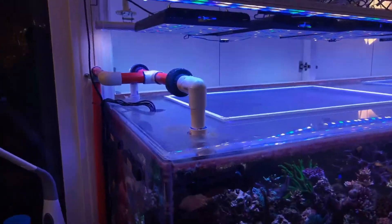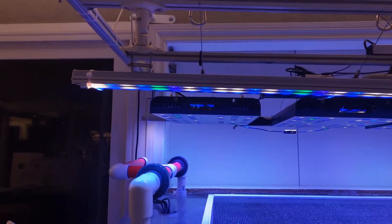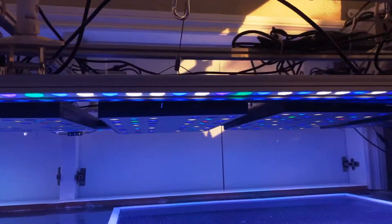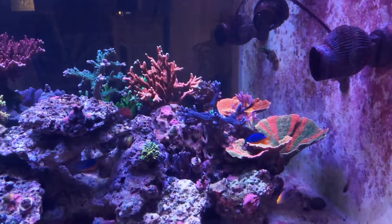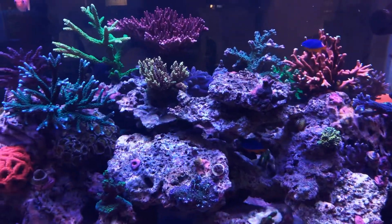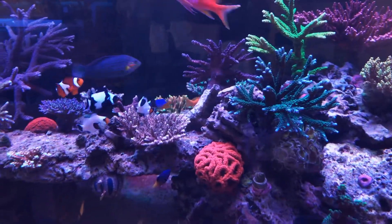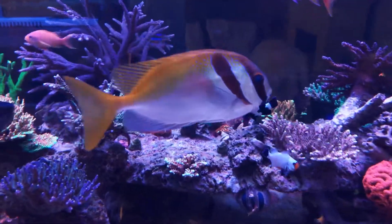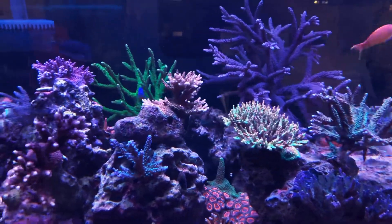As you can see I swapped out the halides to LEDs. The reason why I chose to do that is because the coral is growing way too fast and I just want to have a better color, since with the LEDs I can add more blue to the spectrum which is better for the coral.